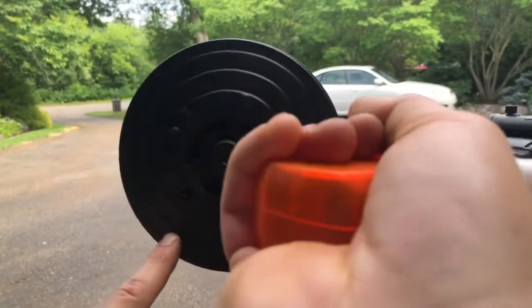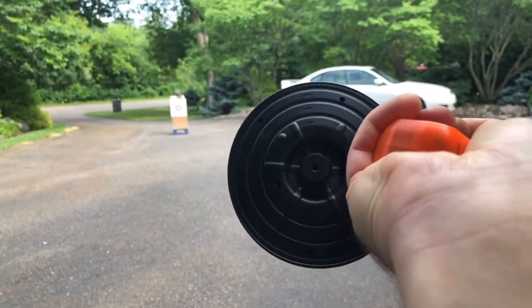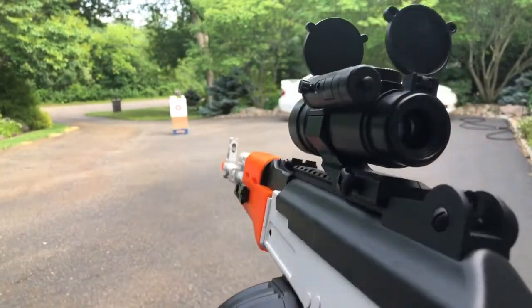The drum magazine does take a couple AAA batteries that go in right there, and then it's also going to pull power off the gun.